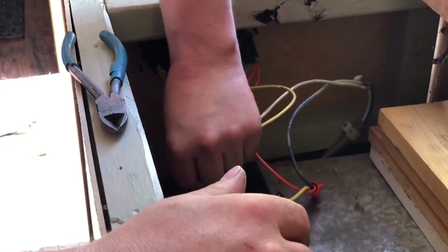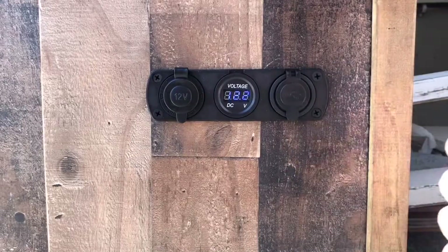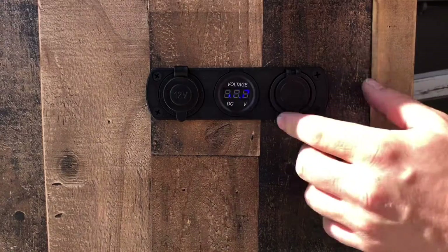Okay, so we have them all wired in. We're going to go ahead and plug in the battery and test out the units. It looks like my battery is at 12.2 volts, which is excellent.